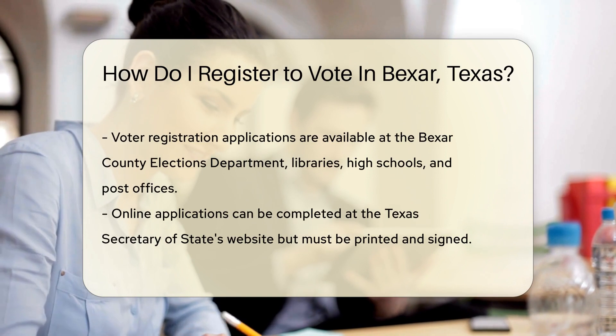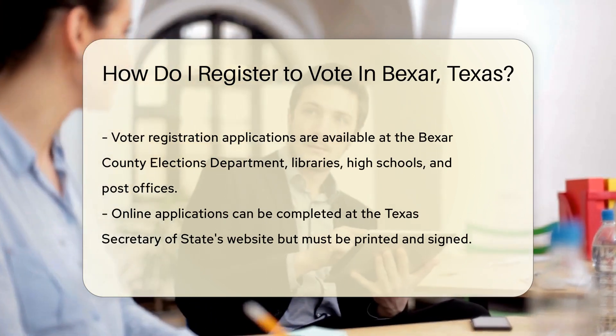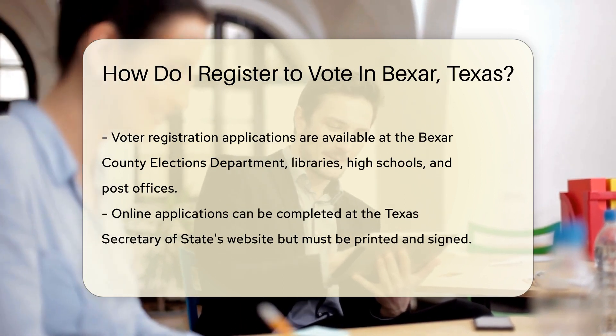Now let's get to the nitty-gritty. Grab a voter registration application. You can find one at the Bexar County Elections Department, libraries, high schools, or even at your local post office.